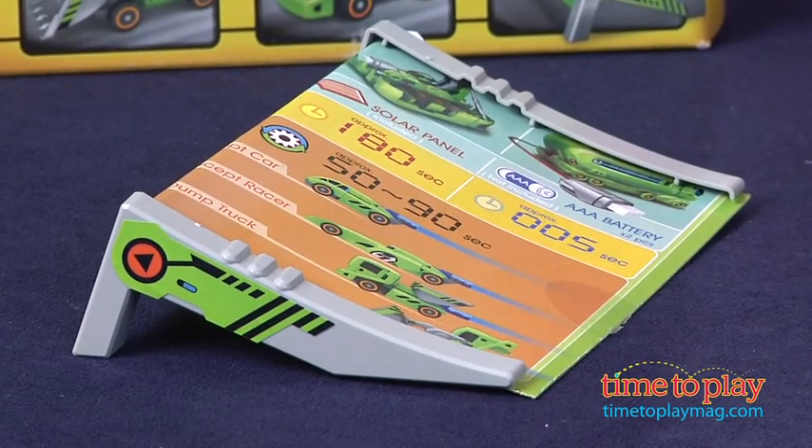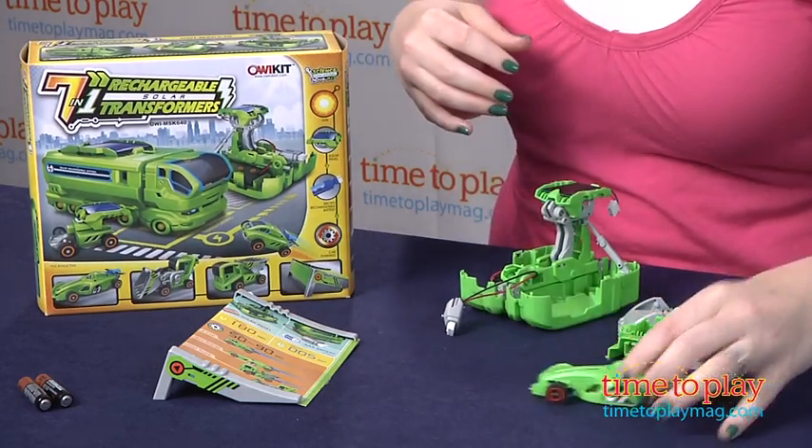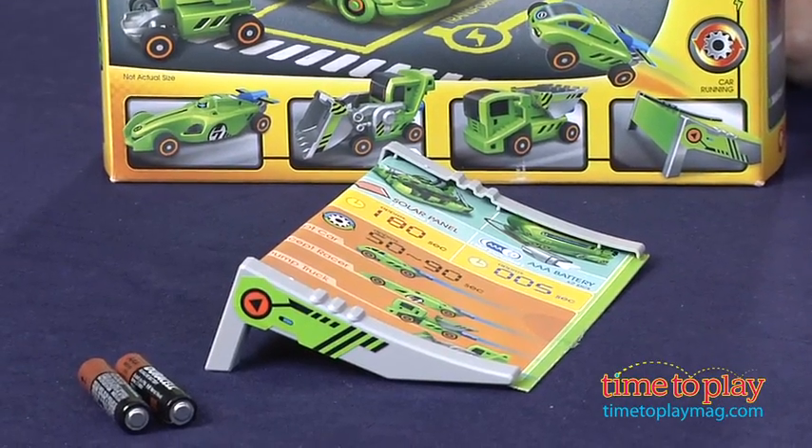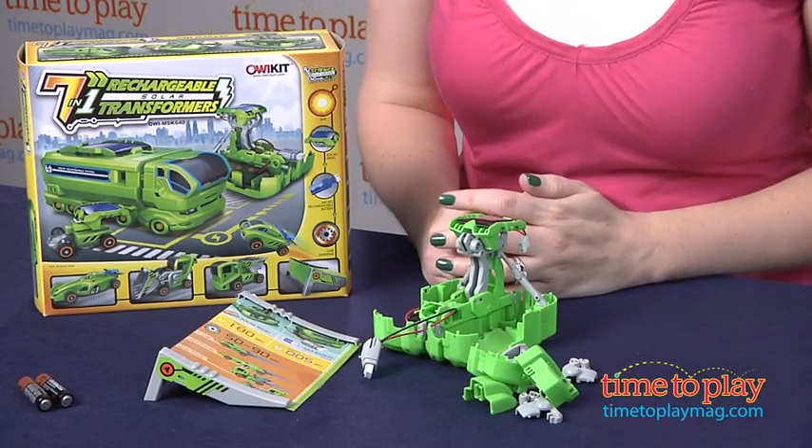We have a really cool ramp here that was actually made using the back of the packaging, so don't throw the box away. Here we go — woohoo! And there it goes. It's a lot of fun. We love that it comes with this stunt ramp. It's a great way to use your package.